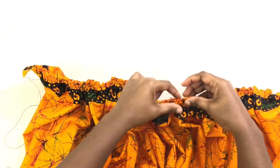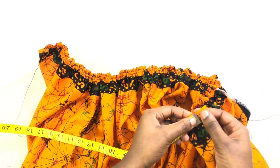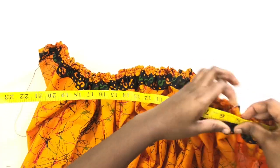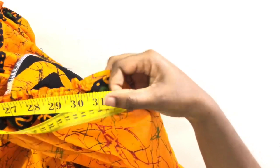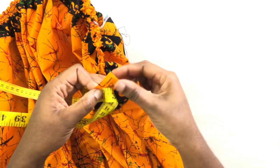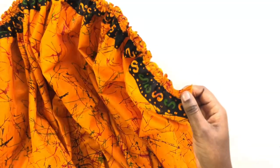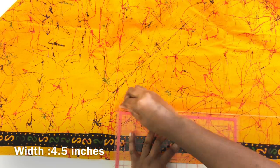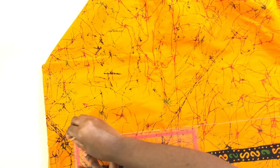When you finish the gathering, you need to measure to see if you have your waist measurement. I left that piece out, and that is the zip allowance — you need to leave that space on both sides for the zip allowance. After that, I'm gonna cut my waistband.